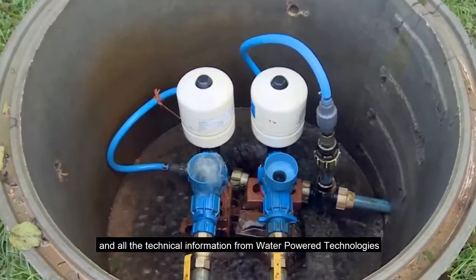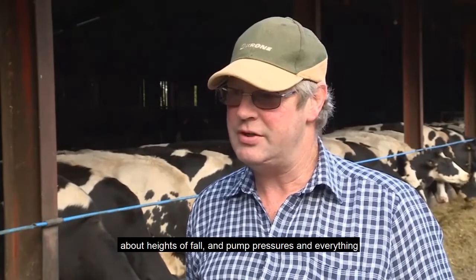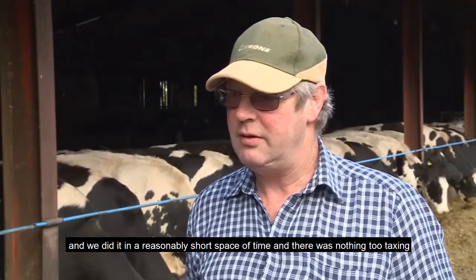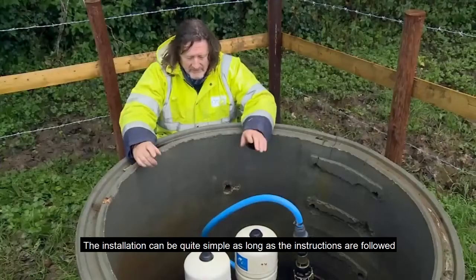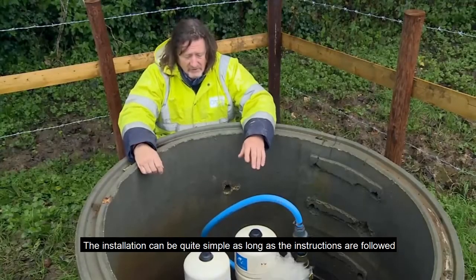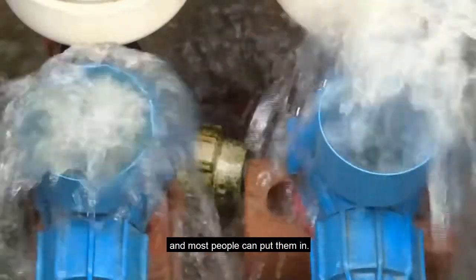All the technical information we got from Water-Powered Technologies about heights of fall, pump pressures and everything, and we did it in a reasonably short space of time and there was nothing too taxing. The installations can be quite simple as long as the instructions are followed — most competent people can put them in.